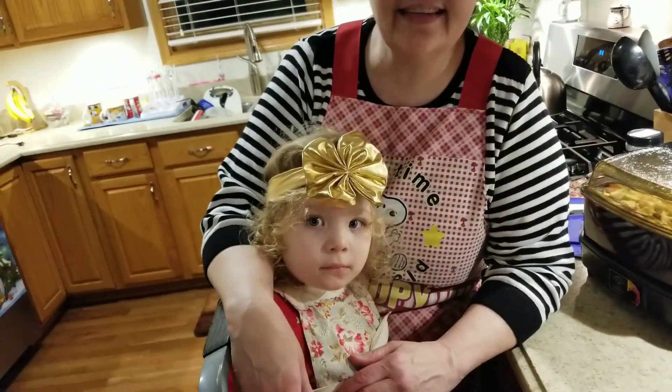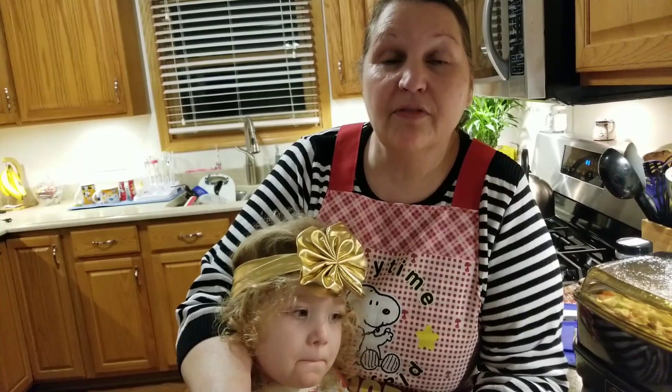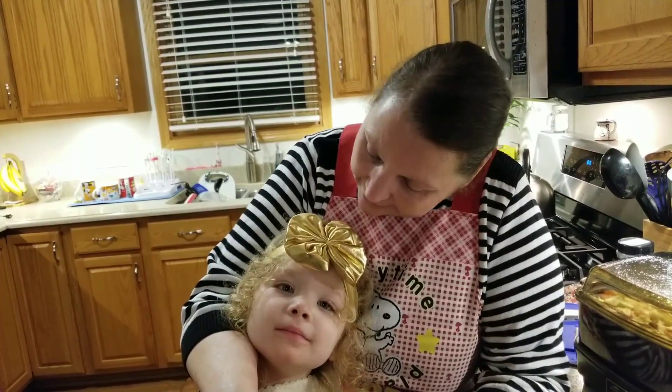Our taste tester will test it and she will let you know whether or not I did a good job in converting it into a keto recipe. Come back in a bit.